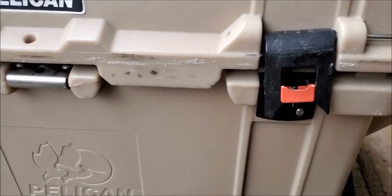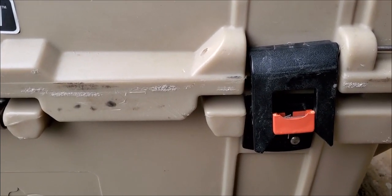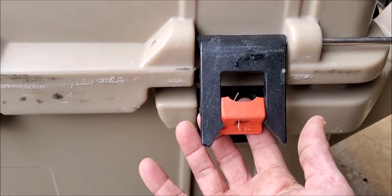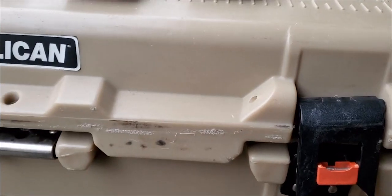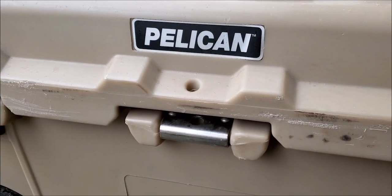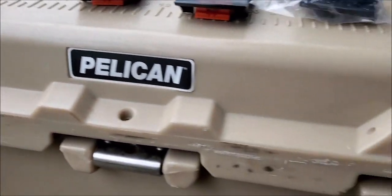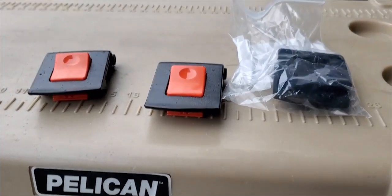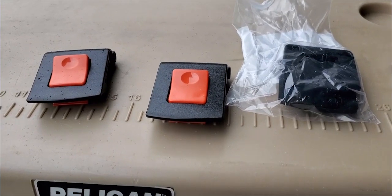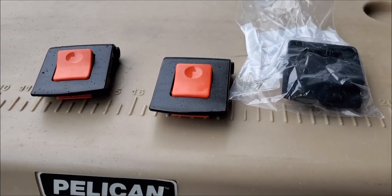It's pretty large, and on the last elk hunt trip we were in Wyoming and the latch broke, as you can see. When I returned back home I sent Pelican an email asking about new latches and what it would cost to replace them. They ended up sending me a box with new latches.